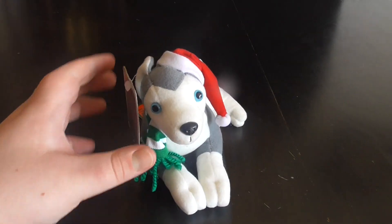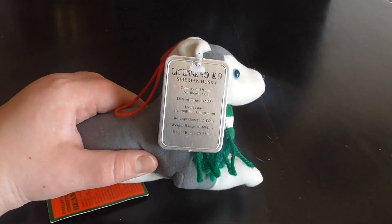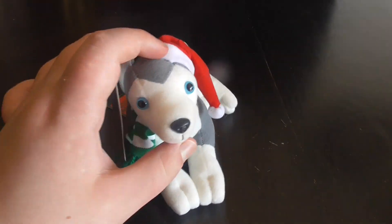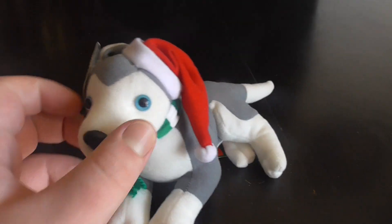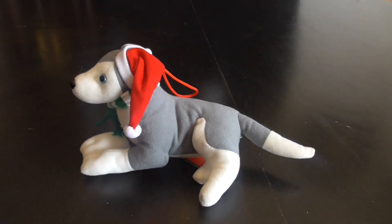Hi you guys! Here's a quick review on this Stuffins 2000 Siberian Husky Christmas Ornament plush. Without further ado, let's go through the review.